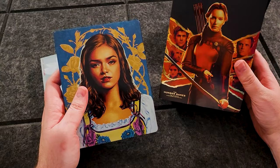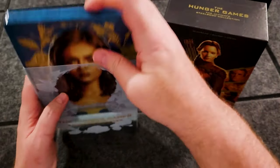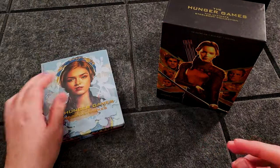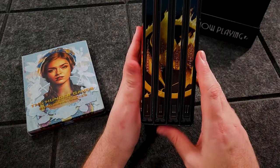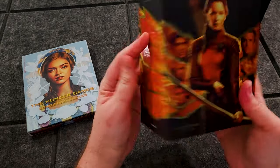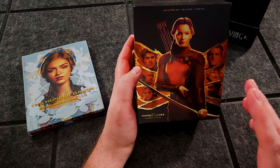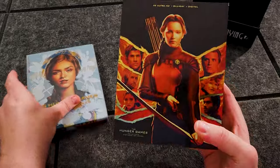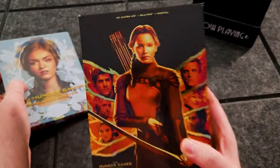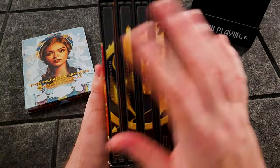I'm happy that this came out on steelbook because it matches the steelbooks I have for Hunger Games. Full disclosure, I'm a huge Hunger Games fan — I don't care who knows it, I'll shout it from the rooftops. This is a steelbook exclusive from Lionsgate that was at Best Buy. I had to pick it up, and I keep getting a lot of DMs from people asking me to unbox these.